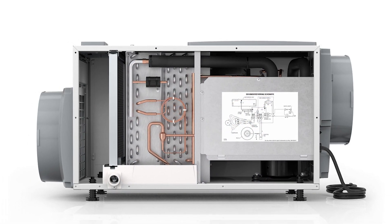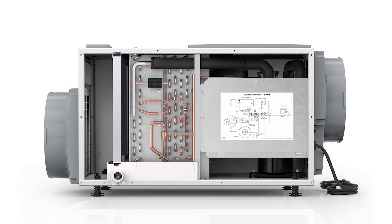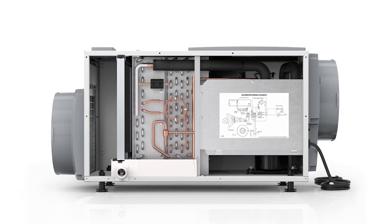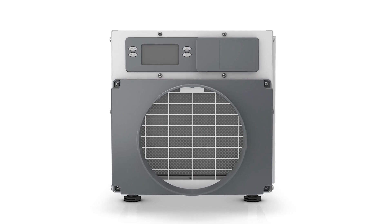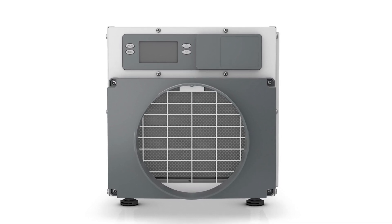These units set the standard for humidity control and energy efficiency. With intuitive digital controls, you can easily set and control the moisture inside your crawlspace to reduce harmful airborne contaminants that impact your home's health, comfort, and structure.